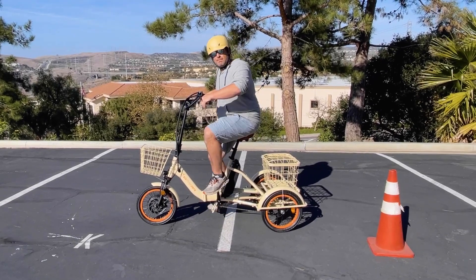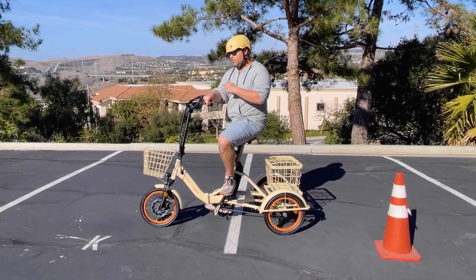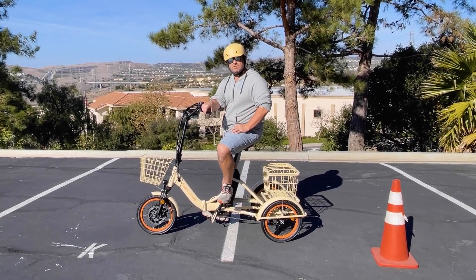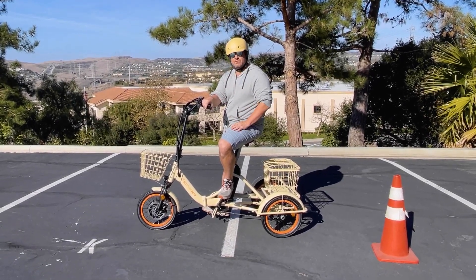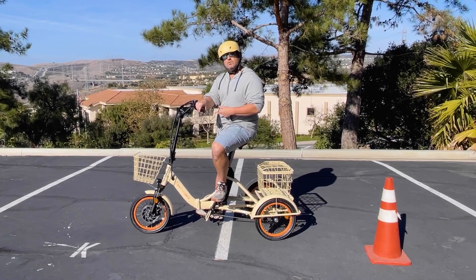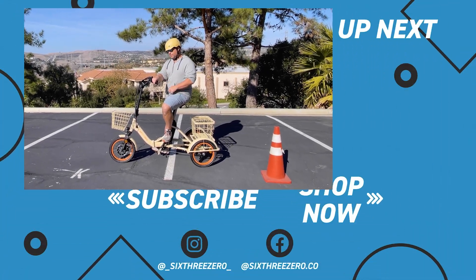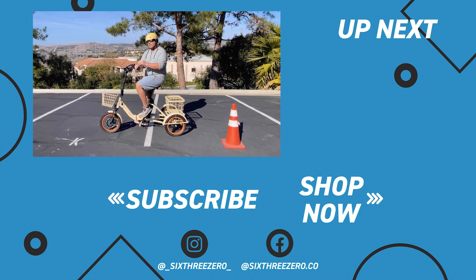If you want to know anything else, go ahead and comment below, or reach out to the team at 630.com, or call us at 310-982-2877. Also, we're going to offer a 30-day test ride your e-trike policy — if you don't love it in the first 30 days, send it back, no questions asked, no money out of your pocket. We're going to warranty everything for the first year. And we have a Facebook group with thousands of members called 630 Peddlers — join the group and ask existing members how they like their EZ Transit foldable e-trike. Download our app to track your rides and compete on our leaderboard.